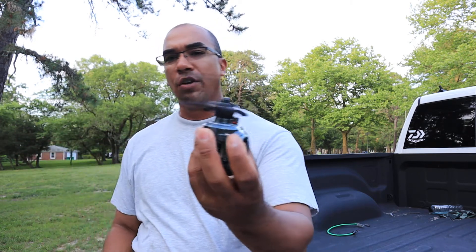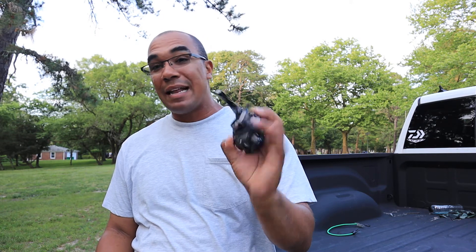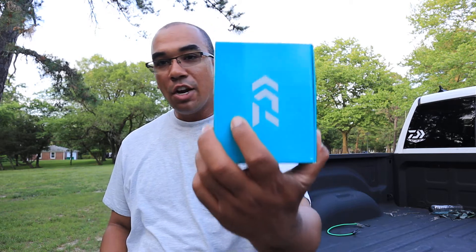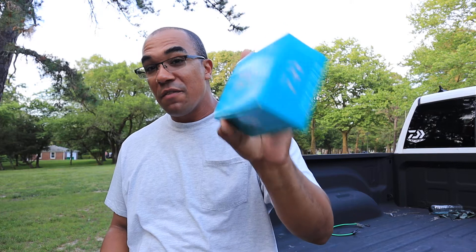So I bought the Tatula SV some time ago. The Steez can do this — it's a little more refined, not as heavy. I know you Daiwa fanboys out there are gonna say I don't know refinement, but it turns, it casts, it's got MagForce brakes, it's got the zero adjuster, G1 aluminum spool — so what? The point is, here's the box for the Tatula SV, and it wasn't five hundred dollars.